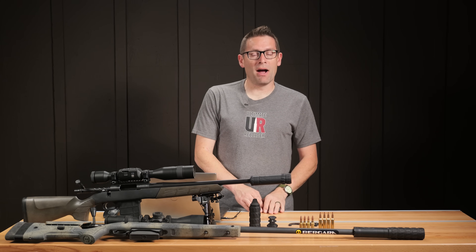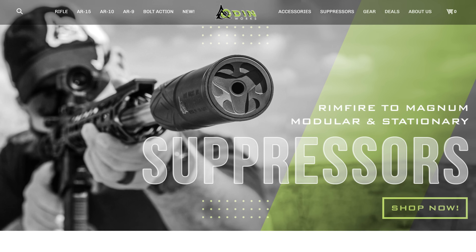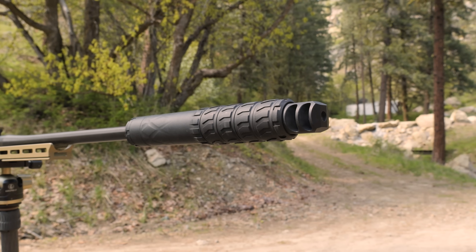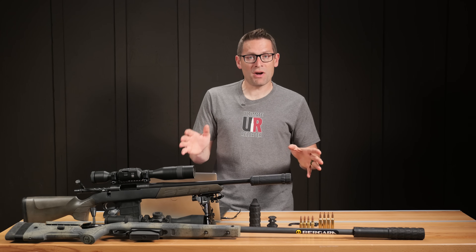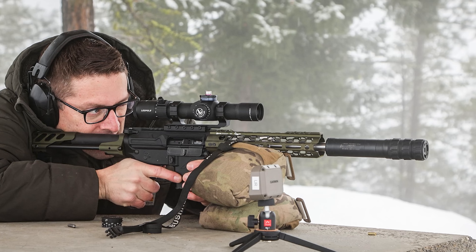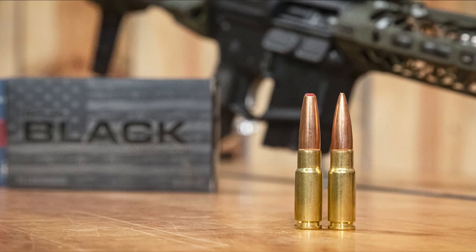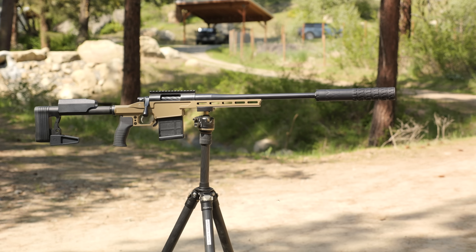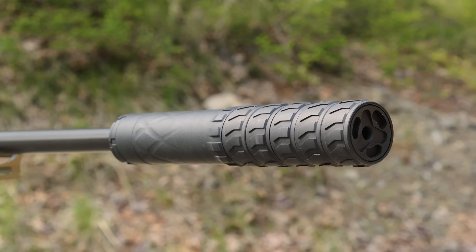Gavin Gere here from UltimateReloader.com. I was recently talking to the guys over at Odinworks and they told me about their new suppressor Tidero. I thought I had to try this because we've used Enduro — one example was when we did our 338 ARC overview — but Tidero takes things to the next level with printed titanium main body construction.